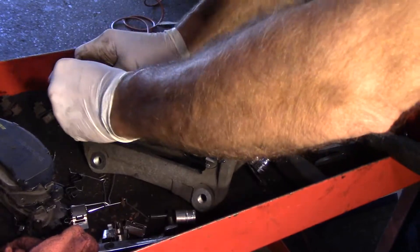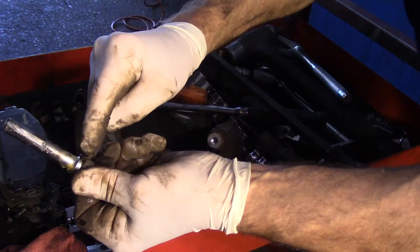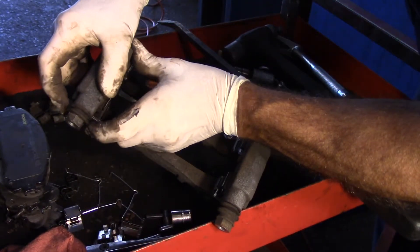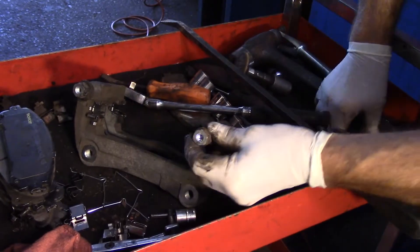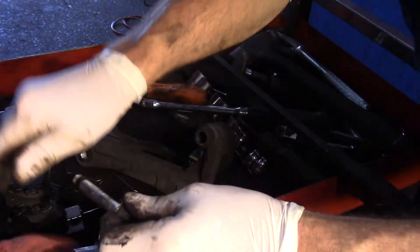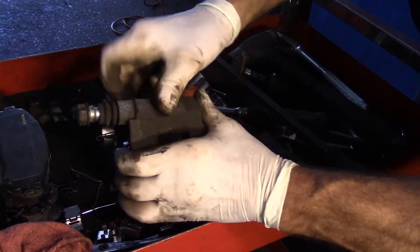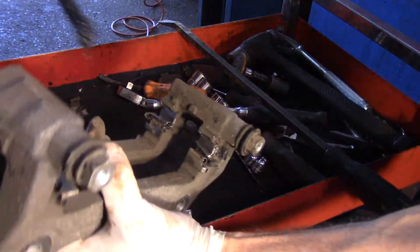Take these pins and pull them out. When you lubricate them, push them back in until that boot pops back up. Do the exact same thing on each one. This one is pretty tight but it comes right out. Just a little bit of grease on here — not too much — put it back in, push it in, and make sure it pops back up like that.